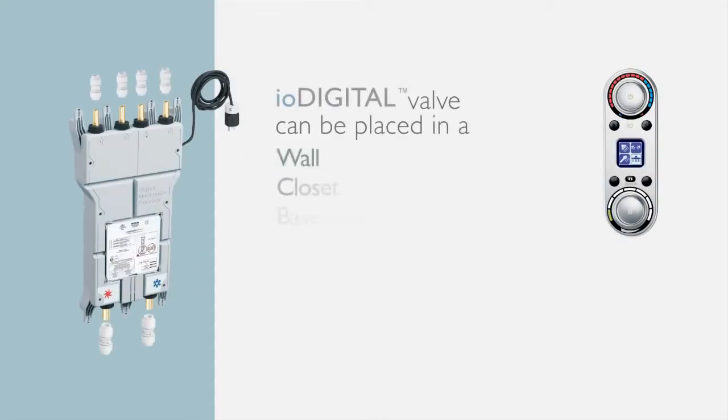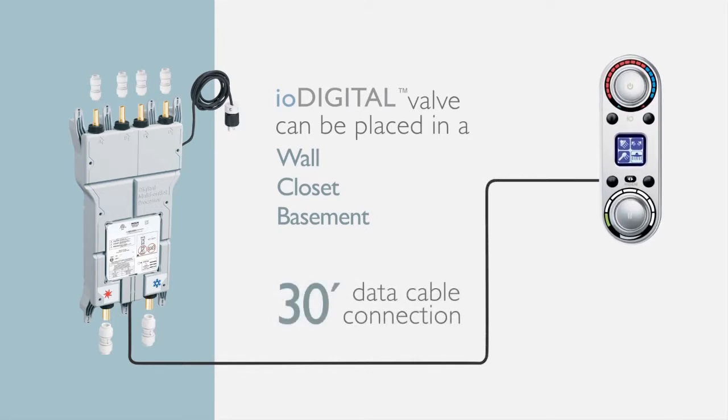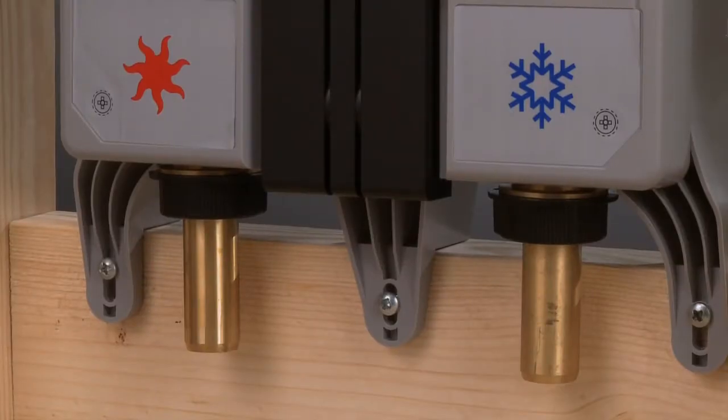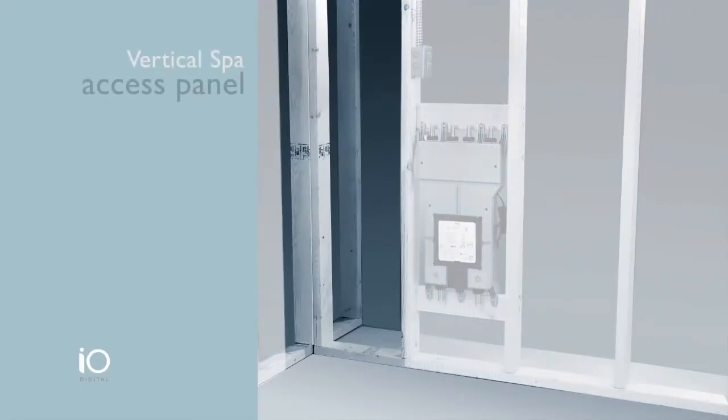Step 2: Determine where to install the IO Digital vertical spa valve. It can be placed in a wall, closet, or basement — virtually anywhere. A 30-foot data cable connects the IO Digital controller to the valve, giving you 30 feet of flexibility. Keep in mind that the hot and cold supplies are reversed from a typical shower valve installation, so plan for this with new construction projects.